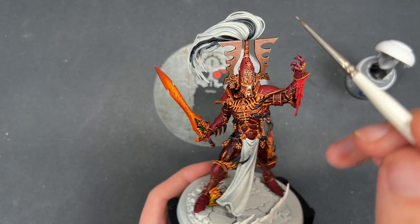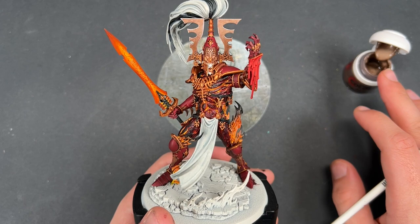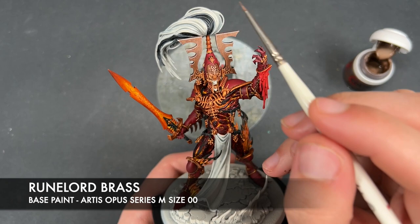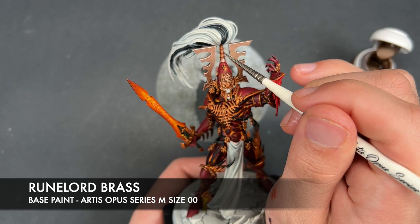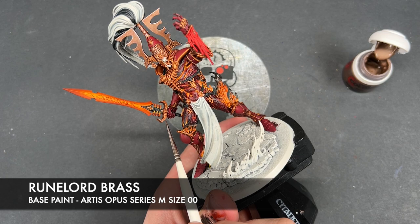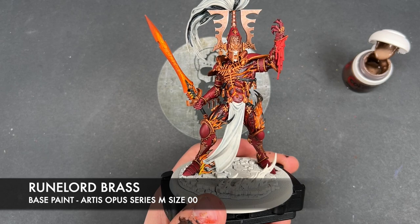With that done, we're now going to work on all of our gold, as there is an awful lot of it. What we're going to do is take some thinned-down Runelord Brass and apply this to our really kind of wide-open flat areas — this will include areas such as the top knot. We're just avoiding anywhere where the shade has settled, so it's nice and bright. We're also going to be doing this on the hilt of the sword, again just avoiding the recesses.